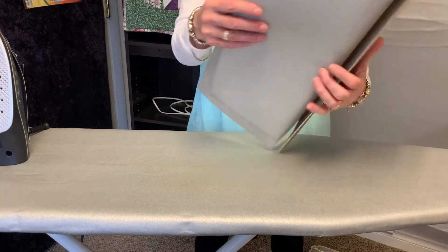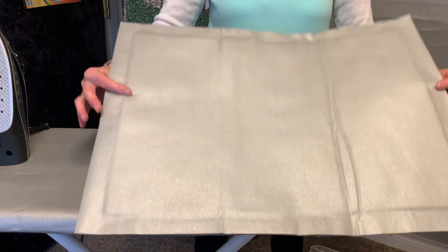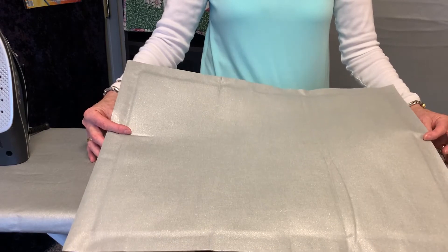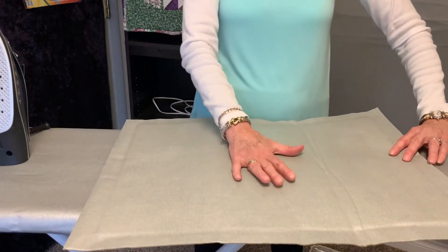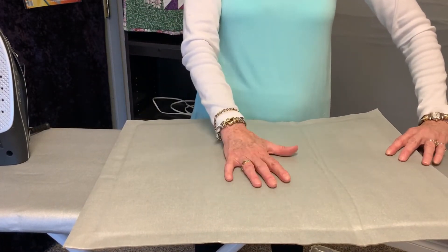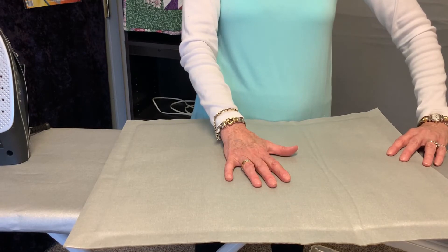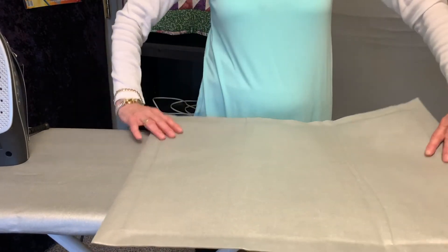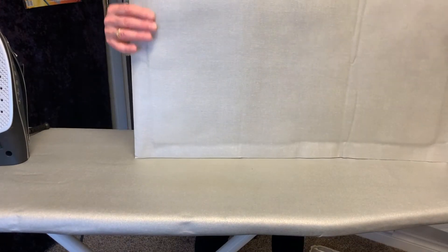The ironing board cover side is made up of the same fabric as our regular ironing board covers, so it reflects heat. It's 300% more heat than a regular cotton cover, so it makes your ironing so much easier, and it is resistant to things staining and sticking.